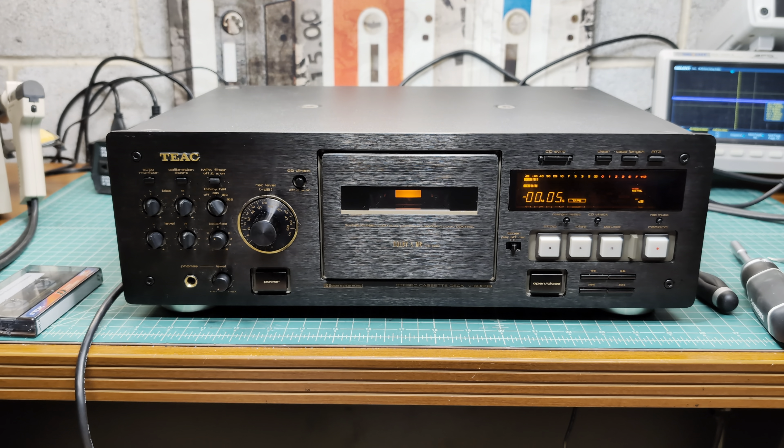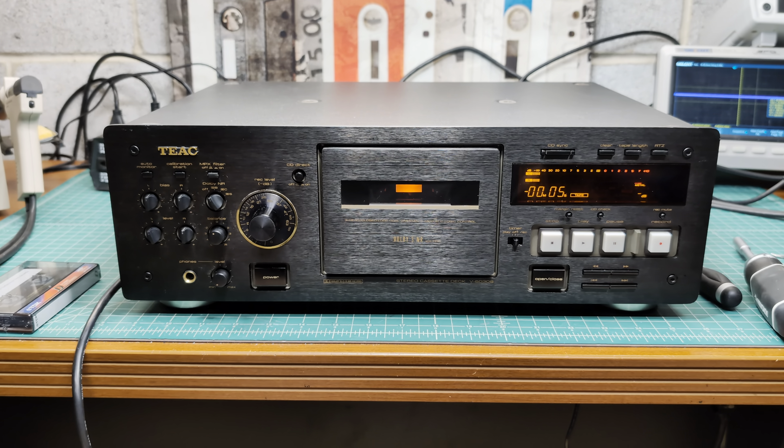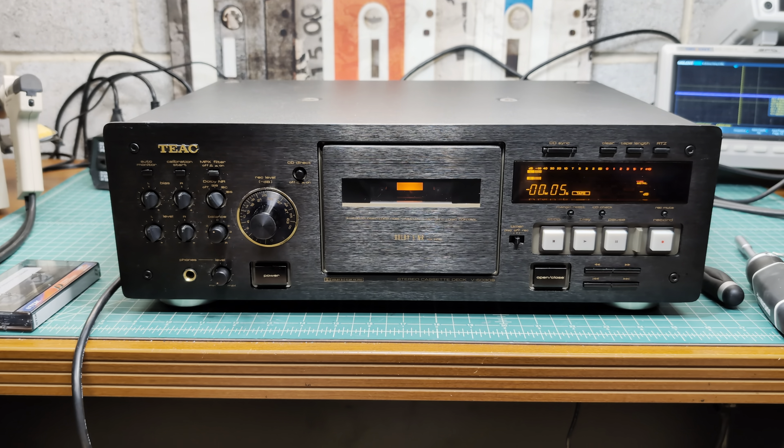Hello everyone! Today on my bench is a super rare beauty. First of all because it's a black tick, and second because it's a 120 volt version which is extremely rare these days.